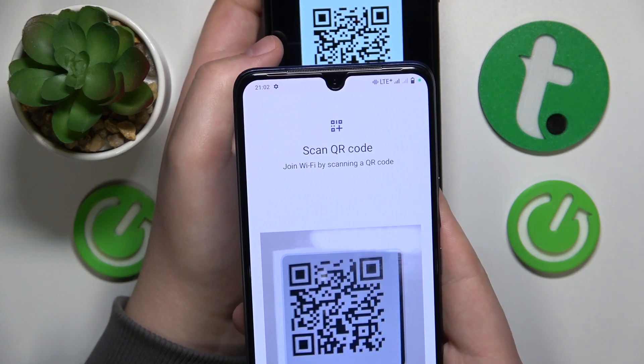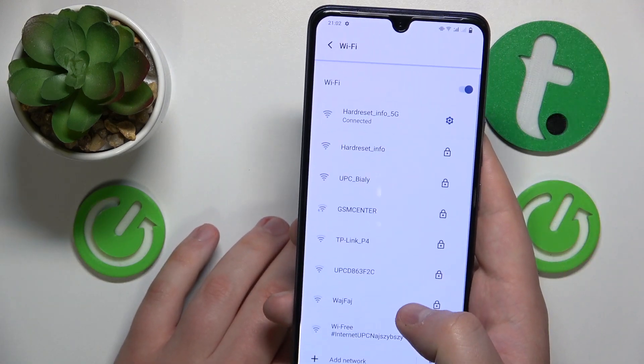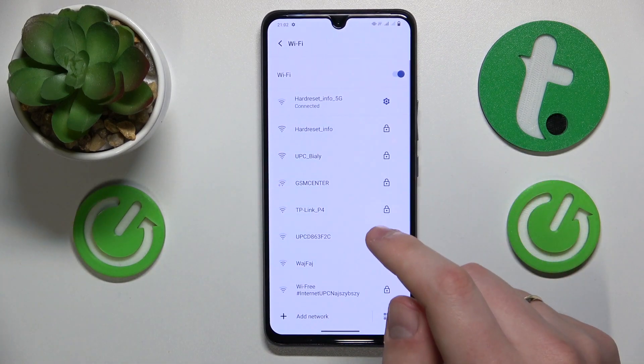Make sure that it is within the borders of the scanning frame, and as you can see, our Vivo smartphone was successfully connected to the Wi-Fi network already.